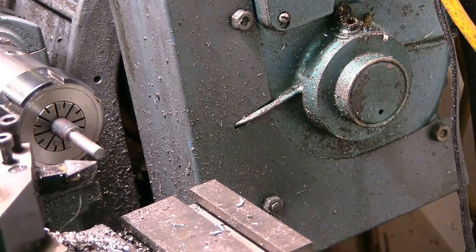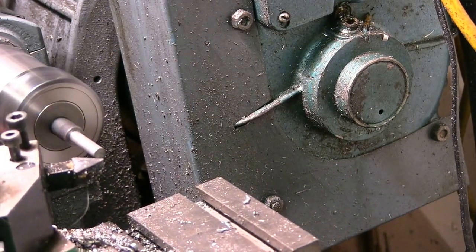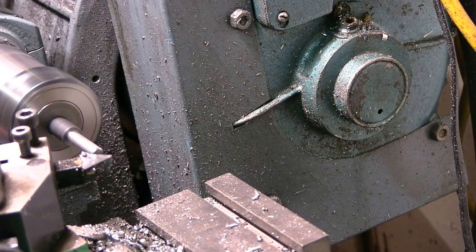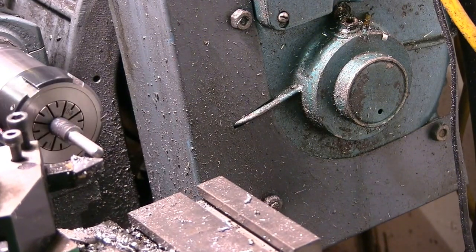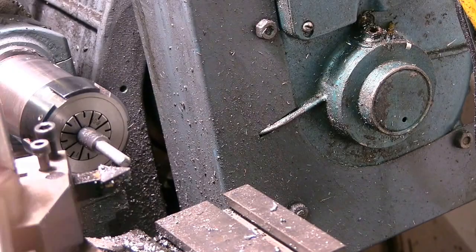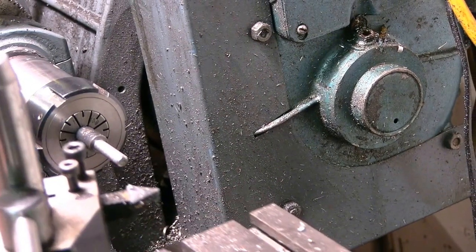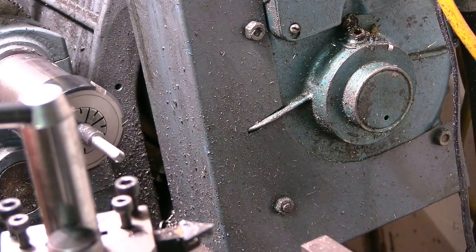I'm just going to put a chamfer on the end of this now. I figure it needs a chamfer because if it does distort it at all you wouldn't get it out of the tool holder. So turn it round now, change my collet to a 6mm collet and turn it round. It's a bit looser than I would have liked it in there.